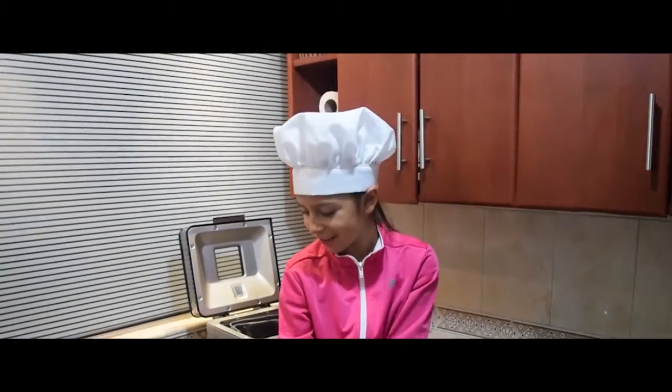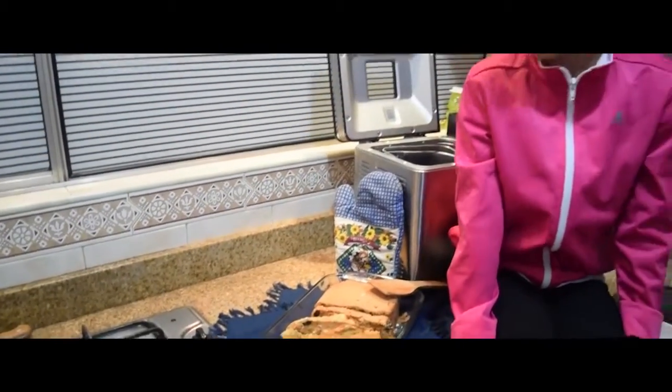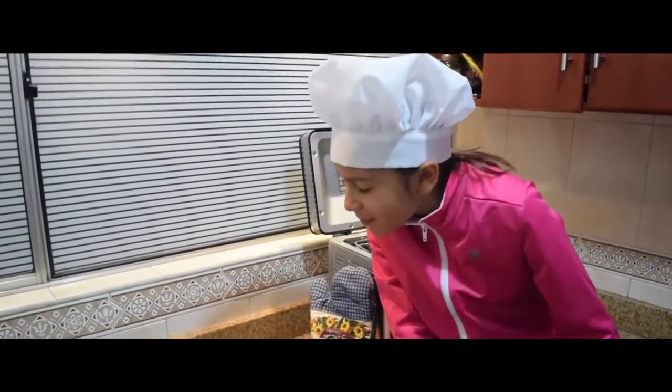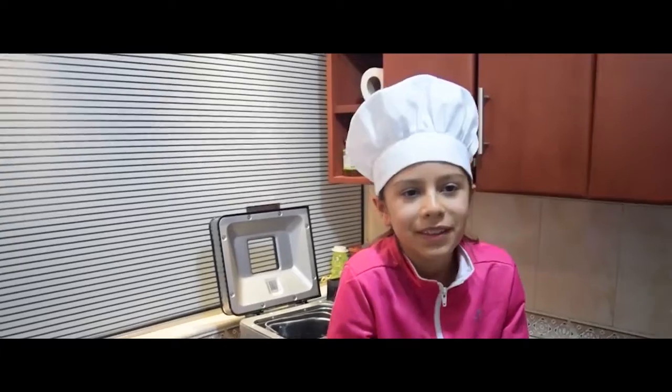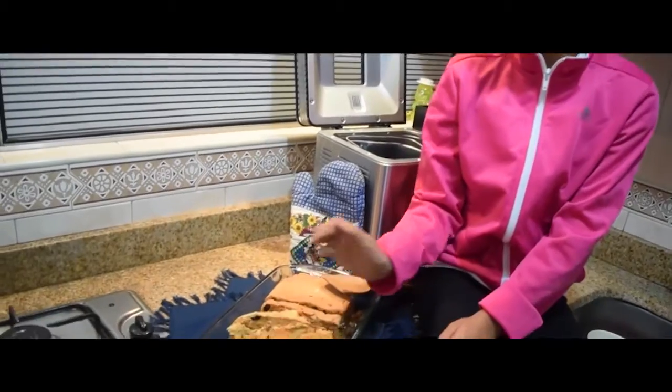The cake is done! I can smell it — mmm, delicious, and it looks amazing. When the cake is ready, just put it in a tray and cut it in slices. It was my tutorial. I hope it has been interesting for you. Thanks, bye-bye!